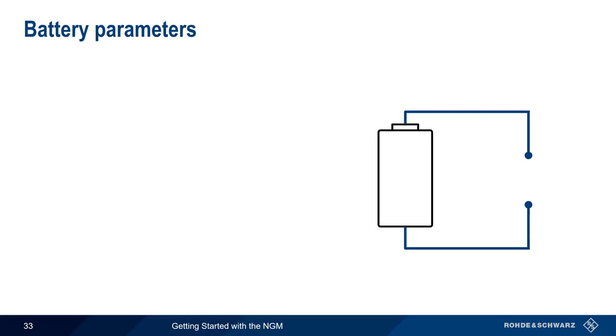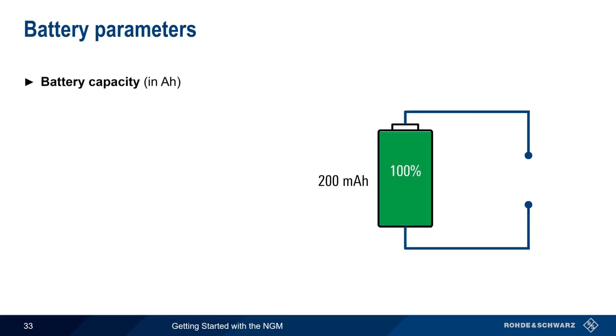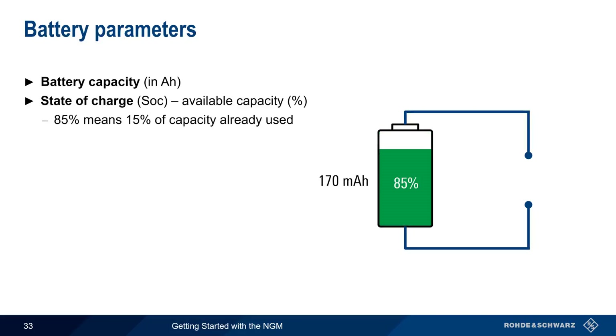Before configuring battery simulation, let's discuss the parameters used in creating a battery model. The first is the total battery capacity expressed in amp hours — a 200 mAh battery can provide 200 mA for 1 hour, 100 mA for 2 hours, etc. State of charge is the available battery capacity as a percentage. If state of charge is 85%, this means that 15% of the total battery capacity has already been used; in this example, a battery with 85% charge has a remaining capacity of only 170 mAh.